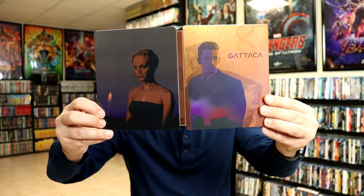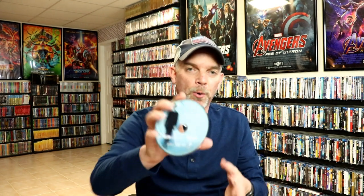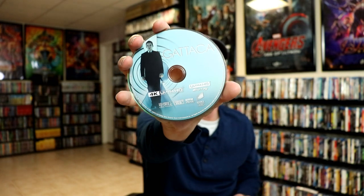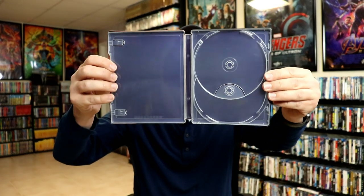Then we open it up, and we have our front and back together. Really nice. And then on the inside, it does come with a digital code. And we have our 4K disc with some disc art. And our Blu-ray disc with some different disc art. Unfortunately, it does not come with any kind of inside image, which is a shame.